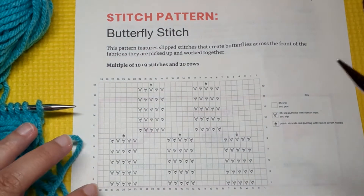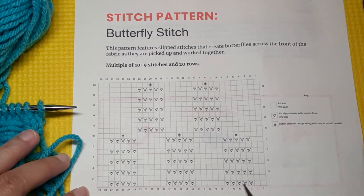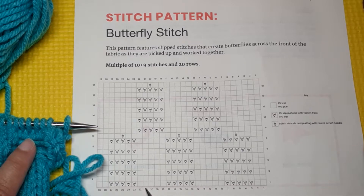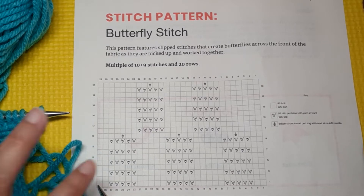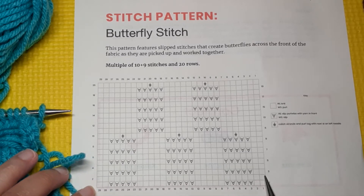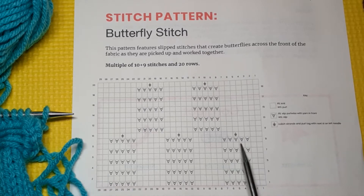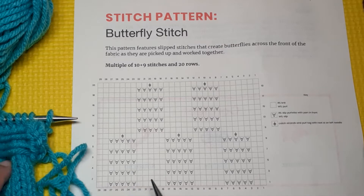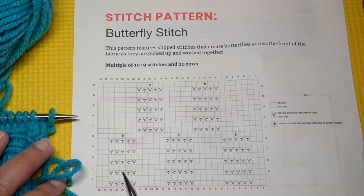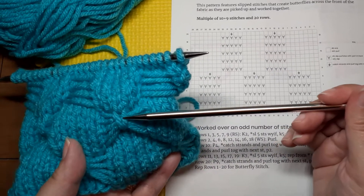It's really not a very difficult pattern. We're knitting two, slipping five with the yarn held to the front so we get that loop of yarn, then knitting five, slipping five, knitting five, slipping five, and then two more stitches to balance the pattern. On wrong side rows we're just purling across because our background is stockinette. You keep repeating that until you have five strands across the front, then on the next wrong side row you pick up all those strands and purl them together with the stitch — that creates our little butterfly.